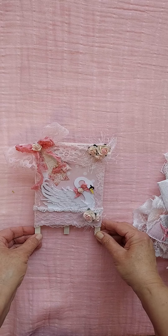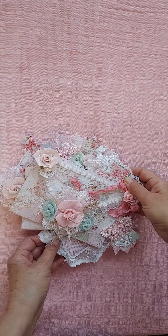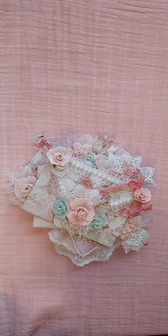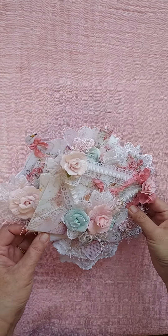I just haven't got those done yet, but I wanted to share what I did so far. I used Prima's new collection called Love Notes, I think it is, and it is just gorgeous. It is just such a pretty collection.